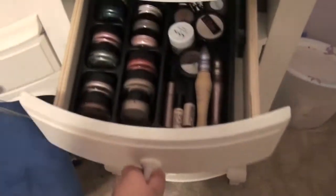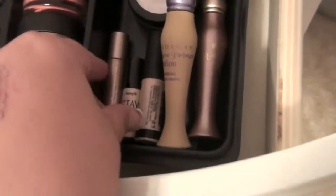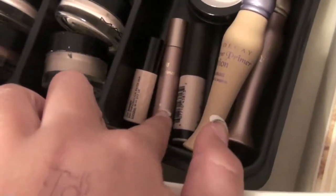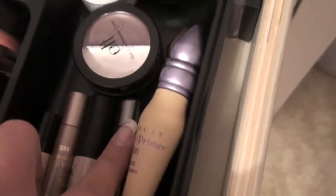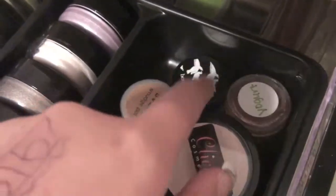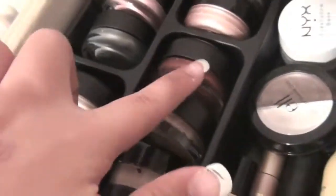First drawer we have cream eyeshadows and primers. We've got Urban Decay Sin, Benefit Stay Don't Stray, Photo Finish from Smashbox, Eden, Sin, another Alorac one, some Elf Cream Shadows, NYX Eye Base, NYX Eye Base Cliche, Yogurt, depotted, NYX Jumbo Pencil, Stila Smudge Pot in Kitten, and RSVP Benefit Creaseless Cream Shadow. Then I've got some aqua creams and my paint pots.